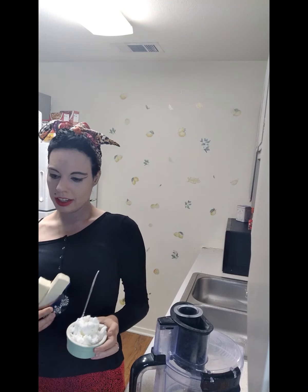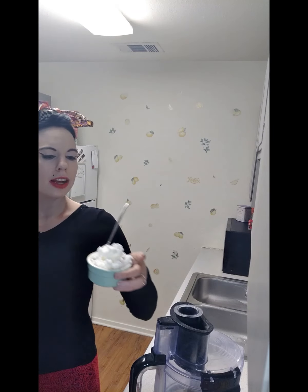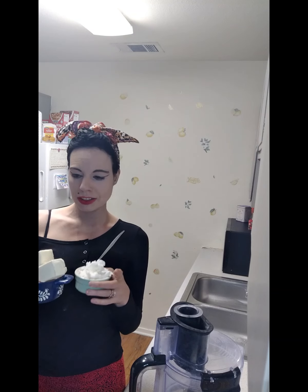As the base of what we are doing, we have Country Crock plant-based butter — a stick and a half. It tastes like real butter, it's pretty delicious. And then we have one and a half cups of Crisco or vegetable shortening. The Crisco makes it flaky, bakery-style. The butter, combined with it, makes it very buttery, very flaky, very good.